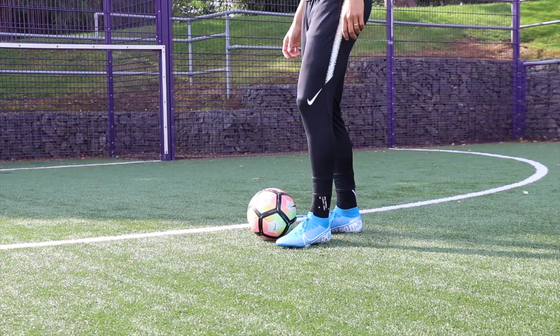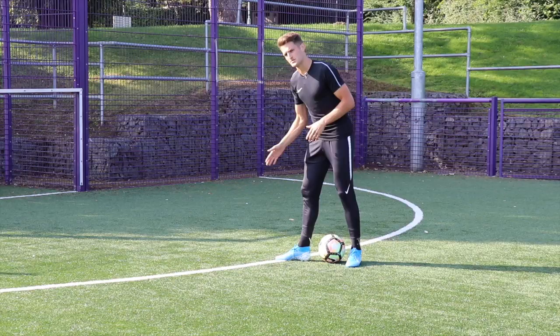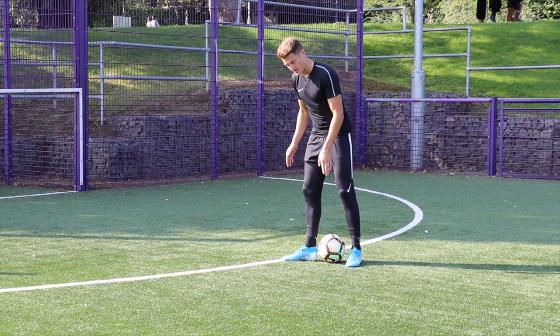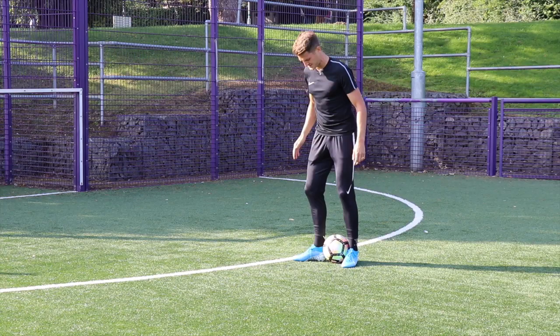For the classic rainbow flick, I place one foot either side of the ball — my dominant foot is always forward, and I like to have my heel facing the front of the football. My non-dominant foot is behind the football with the inside of my foot facing the football. I then clamp the ball between my feet so I can grab it — I could jump on the spot and the ball would stay between my feet.